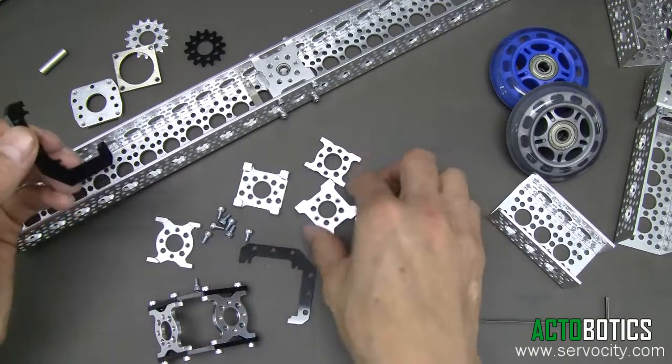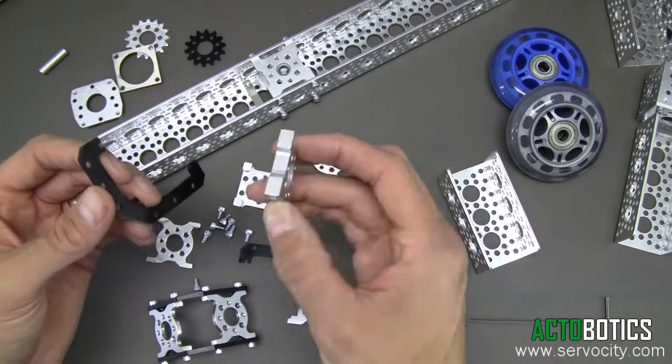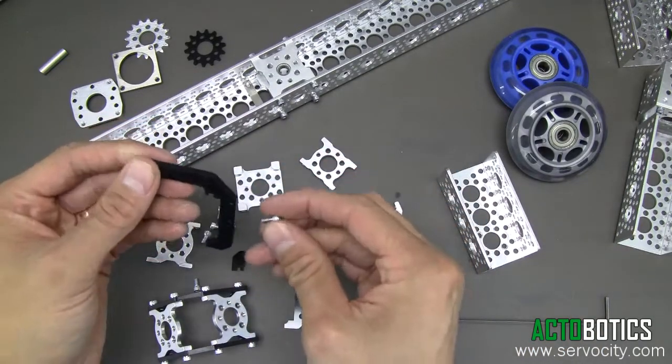As you can see here, you can utilize these things with any number of different parts. You can use them with Channel, you can use them with any of our Quad Hub mounts. Basically anything that has our pattern in it, you can use these sliders with.